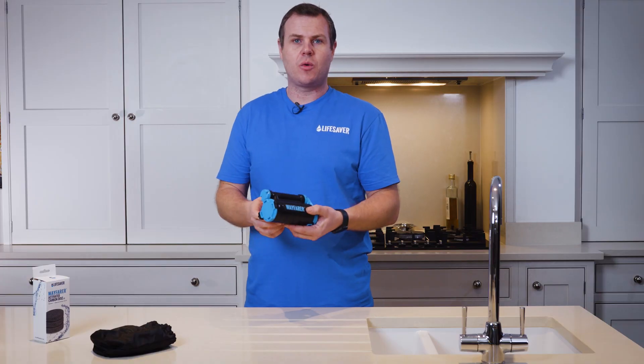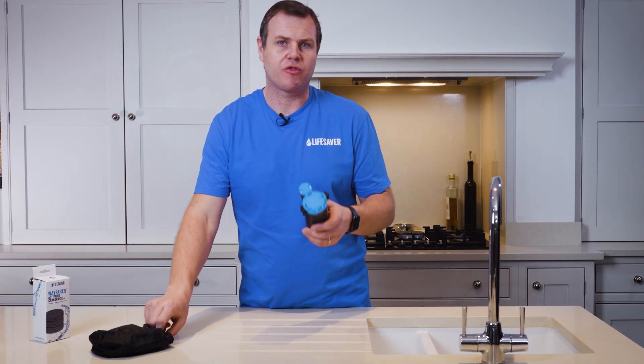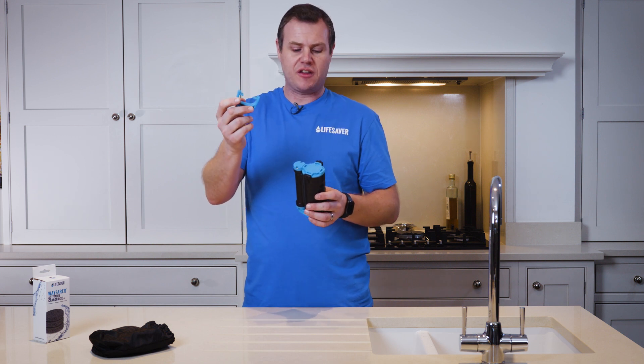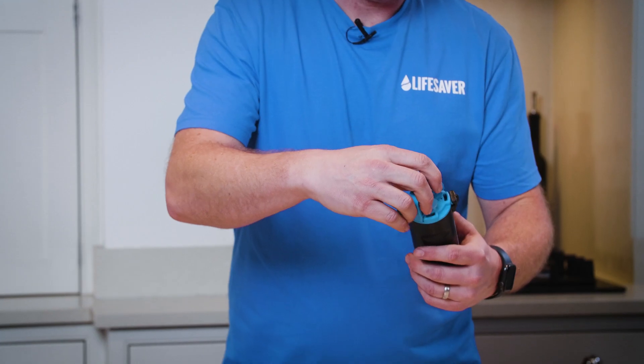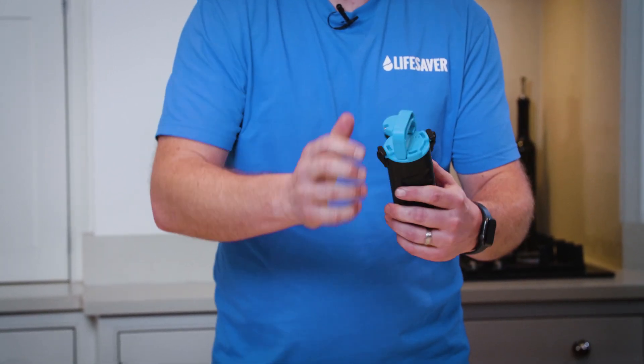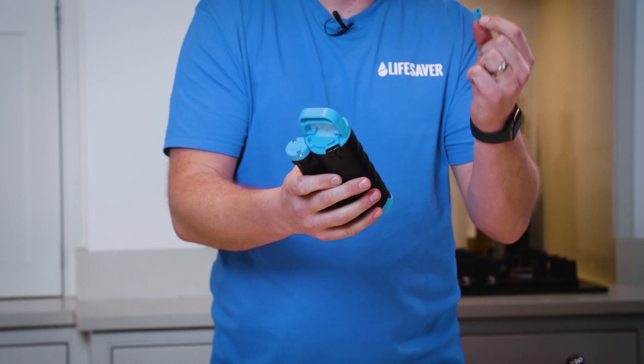To fit these into a Wayfarer you need to remove the ultra filtration cartridge. Use the supplied tool that's in the accessory bag. Clip it into place on the bottom of the filter and turn until it locks. Ensure you've removed the dust cap.